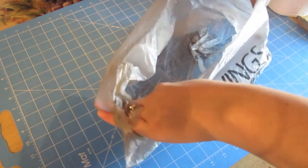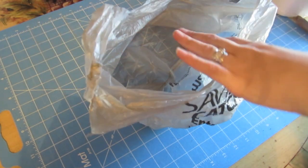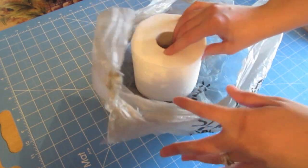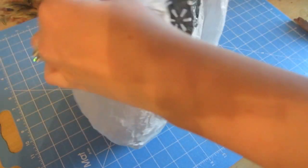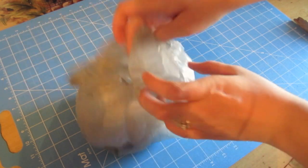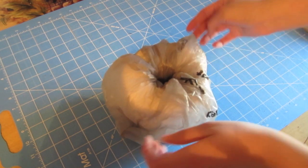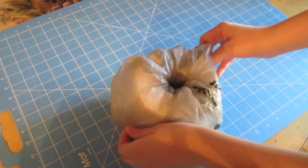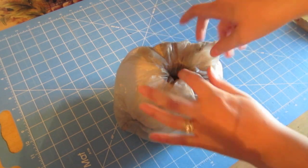Now let's get started. For our first step, we're going to take our plastic bag — I just have a grocery sack — open it up, place the toilet paper roll inside, and pull up the side handles. Then I'm going to tuck those handles and all the excess of the bag into the center of the toilet paper roll. I do want it a little poofy on the sides, because that's going to add volume to our pumpkin and make it not look so much like a toilet paper roll.